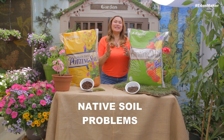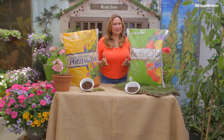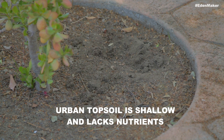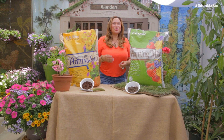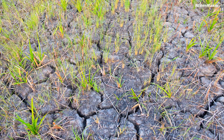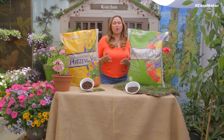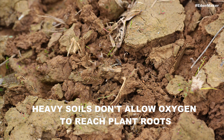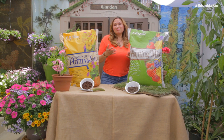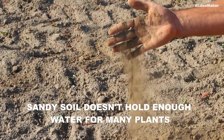Here's the problem with using native soil in containers or planting straight into it. Urban areas typically have terrible soil — usually very nutrient deficient and usually the wrong pH. They're either too heavy, like clay soil, which prevents oxygen from penetrating, or too porous, like sandy soil, which doesn't hold enough water to the roots of your plants.